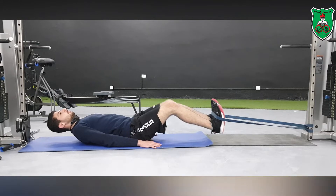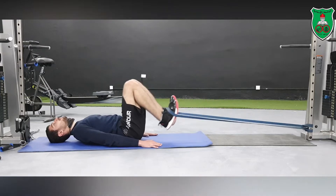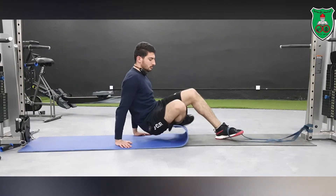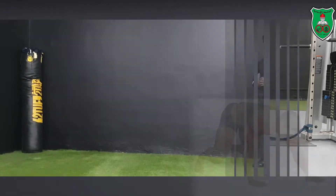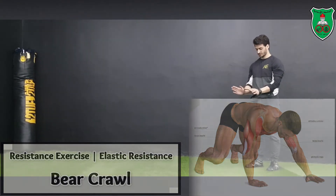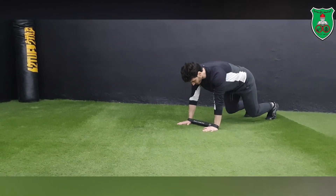Another strengthening exercise using elastic resistance: stabilize the elastic band into a bar and place the elastic band just over the dorsal aspect of your foot. You need to push and then pull again towards your chest, keeping both lower limbs off the ground at all times.